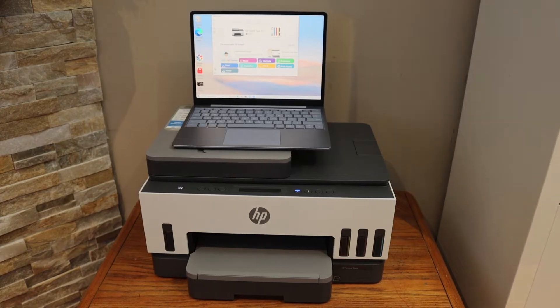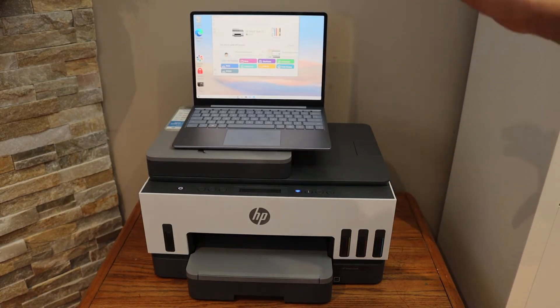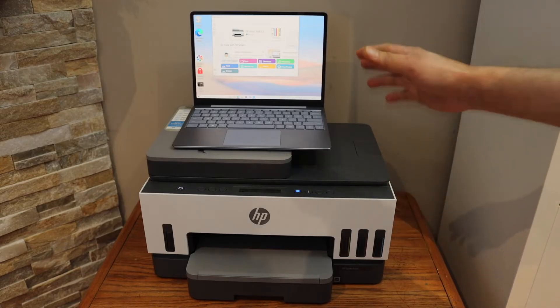Today's video is regarding the HP SmartTank 750 printer. I'm going to show you how to do the setup of this printer with a Windows 10 laptop or computer.